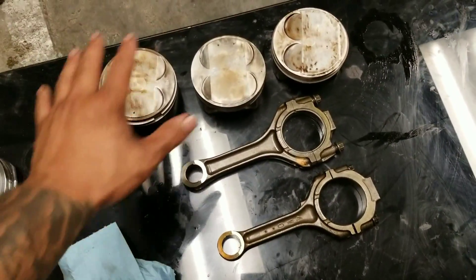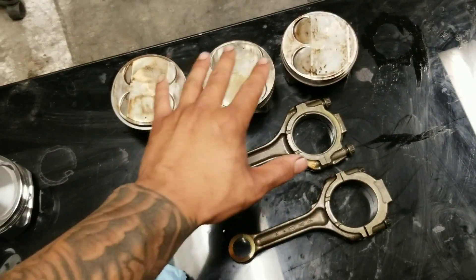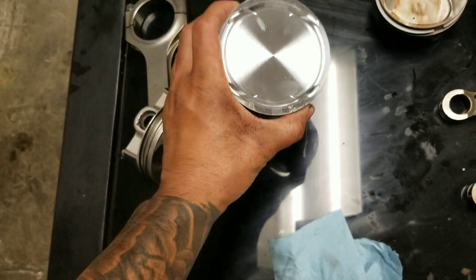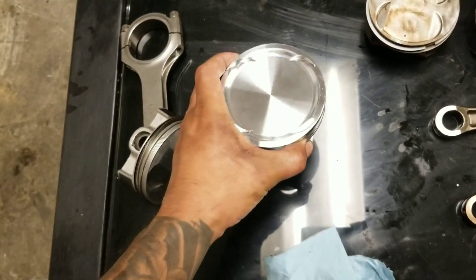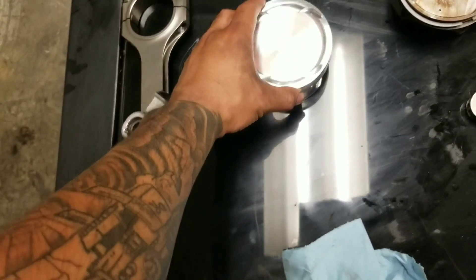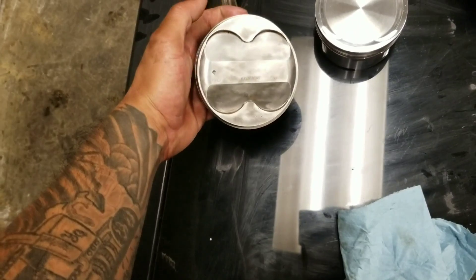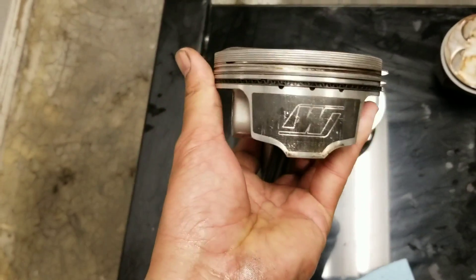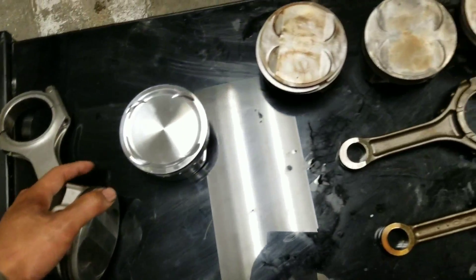Okay, for now this section are all stock, and this section right here is the aftermarket one. This is the piston for force induction, and then this is the piston for NA setup. This is the normal one that I use, which is the Wesco — it's pretty good.